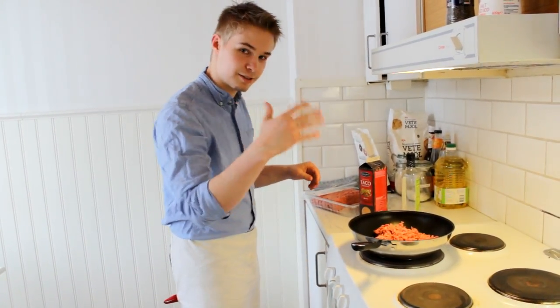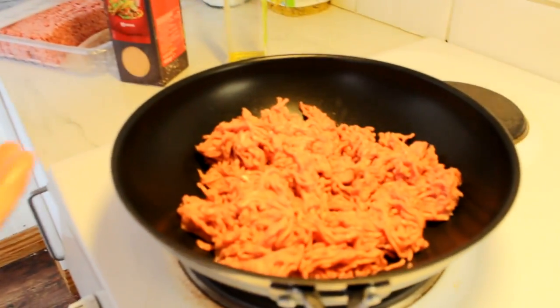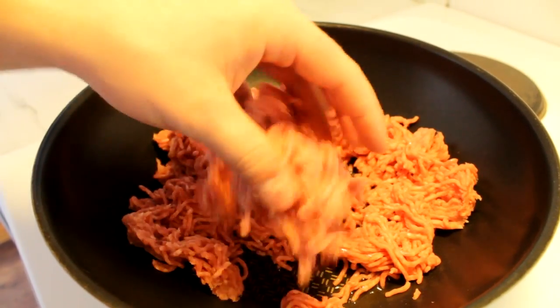Let's turn on the heat and take a look. It looks amazing — can you see this? So beautiful. We have meat here on our pan and it's getting warm.